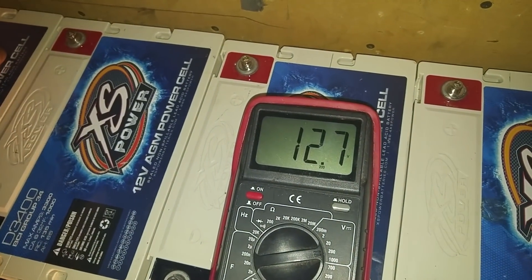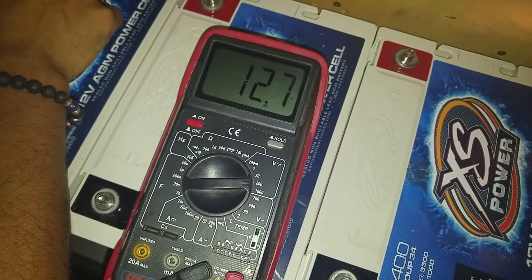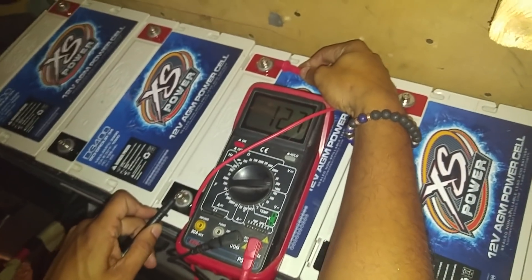So can you see that says 12.8? Alright, that's one battery. Look at my terminals, make sure they can see that I'm actually on it. Alright, we're going to go to the next one. What's that say? 12.7, 12.8 — same thing. We're going to go to the next one. What's it say? 12.7, 12.8 — same thing.